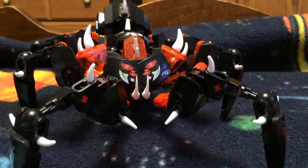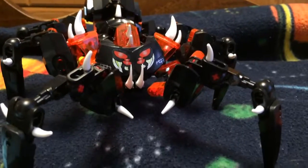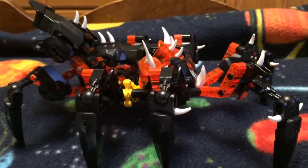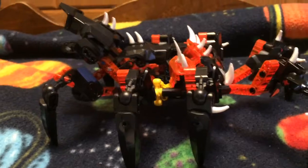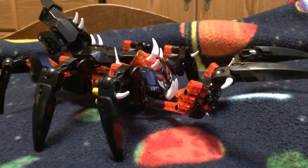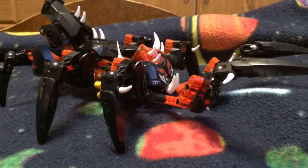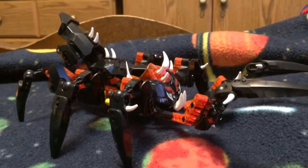Hello people! I'm here with another sort of mock showcase how-to thing. This time we're looking at a few additions to the Lord of Skull Spiders that I made. This video was made in response to Prowl Nightwolf, a BZ Power member who wanted to see how this design worked.